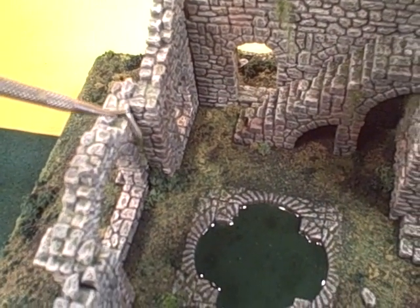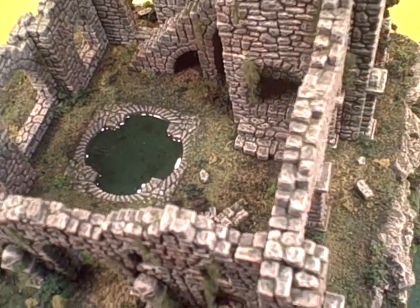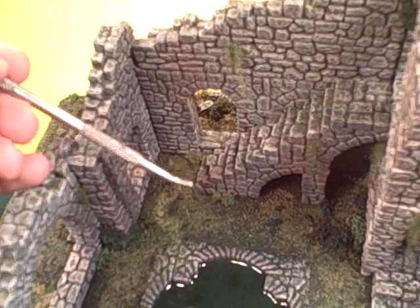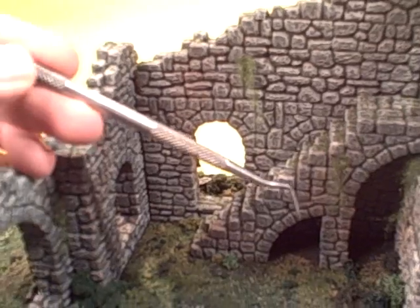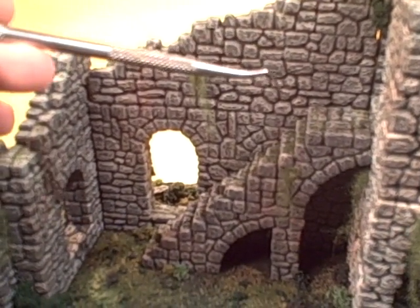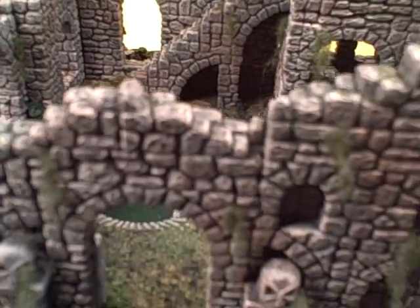In old buildings, lichens, mosses, and vines really tend to favor one direction depending on the amount of light that strikes the building. I've gone in and used some weathering powders to tint different areas and dirty them up, to give it that sense of age and weathering — different kinds of water effects might weather stones a little bit differently depending on how they're exposed.